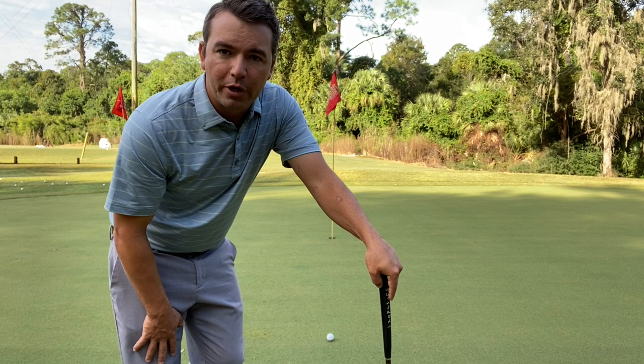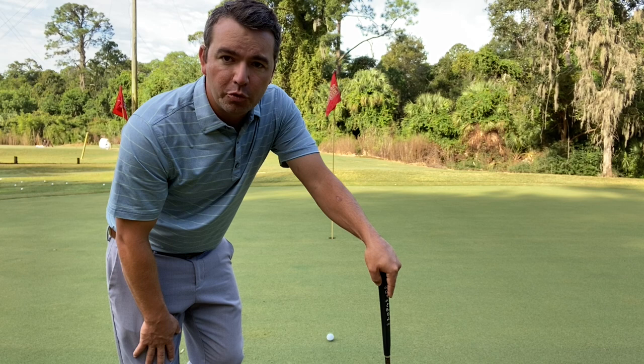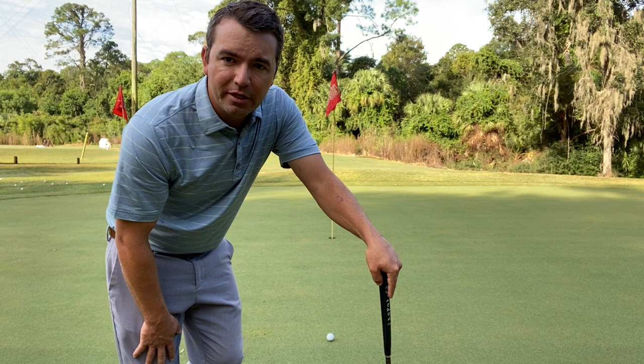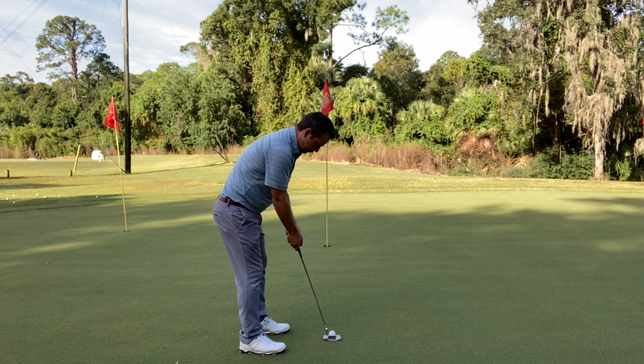At a beginner level, we're not going to get too specific on an exact location on how far to the right to aim, but we need to know that for all 12 feet of this putt, the ball is going to be moving left, so we need to aim pretty substantially out to the right. We also know that at the end of this putt it does go uphill, and at the end of the putt is when the ball is moving slowest, so we definitely need to give it a little extra. I'm going to aim the putter face out to the right and give it a little extra effort to make sure we get it there.